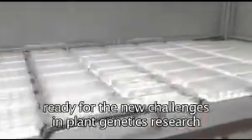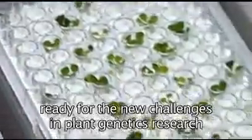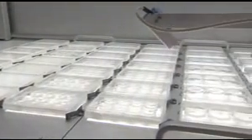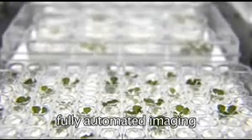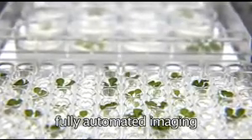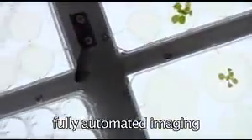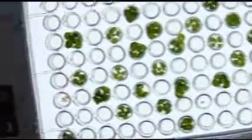The Lemnatec Scanalyzer HTS is equally able to scan adult Arabidopsis rosettes on trays and very small seedlings, insects, or other organisms in 96-well micro-titer plates. The system may image any of the following test objects: microscopic cell cultures or nematodes in water, microbiological colonies or Arabidopsis seeds, or in fact any other object up to the size of leaf rosettes with a diameter of 10 cm.